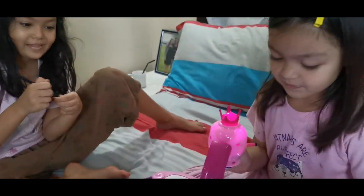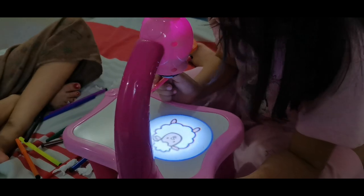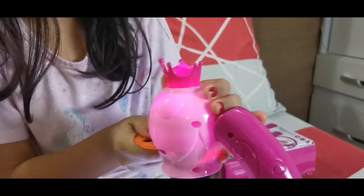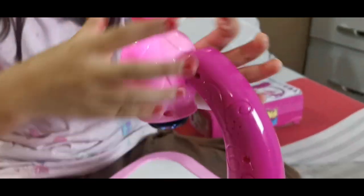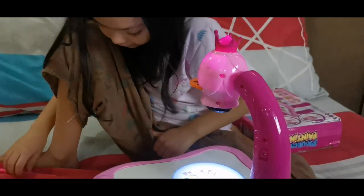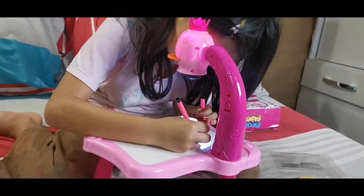I am happy today. I am stuck. It's my turn, so I'm going to choose the animals. There you go. You just put it in. I'm going to use a little color, please. It's going to start with the animals. Let's go.